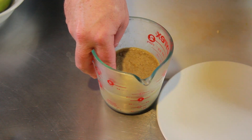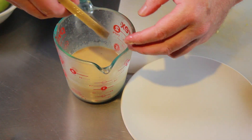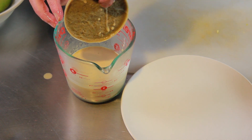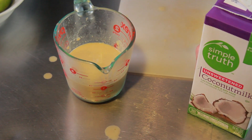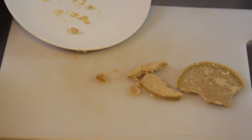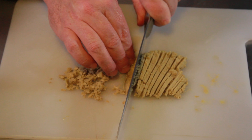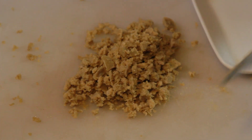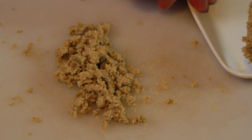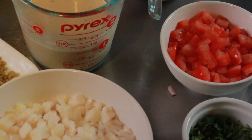Now we're going back to our cannabis that has been chilling in the refrigerator for about an hour. What has happened is the infused coconut oil has completely separated to the top, and the infused coconut milk is at the bottom. I lost a tiny bit of milk, so I'm going to replace it and make sure I have a full cup. The important part here is to keep that coconut oil as cold as possible and touch it with your hands as little as possible, because your actual skin temperature will begin to melt it. Put it back into the refrigerator while you assemble the rest of the ingredients.